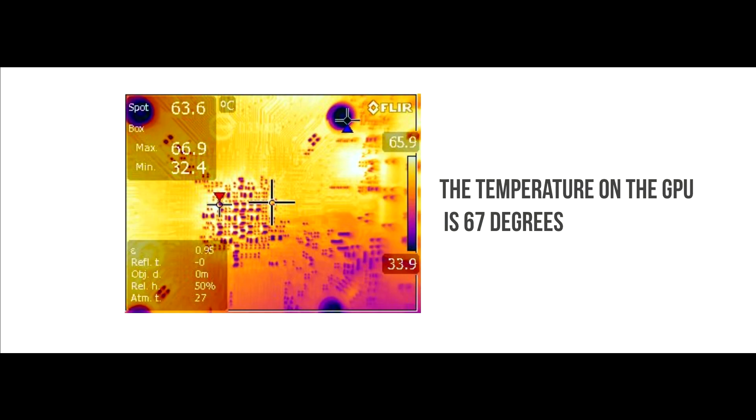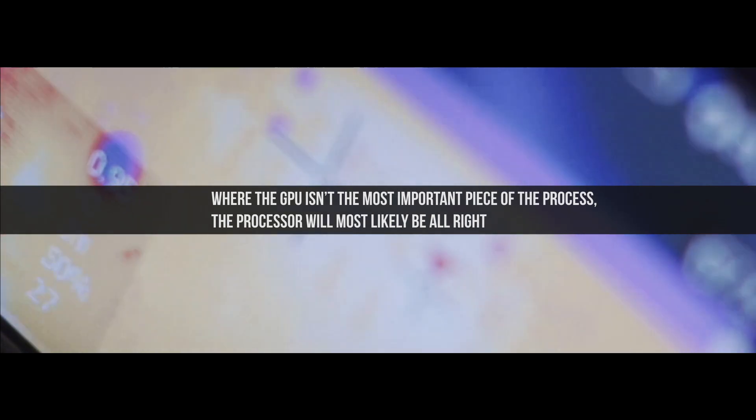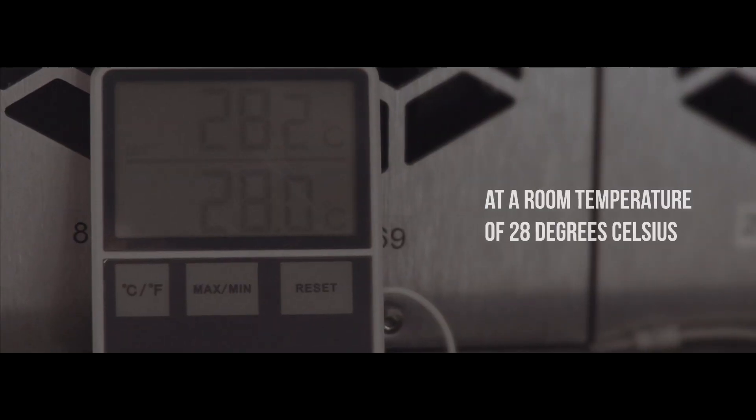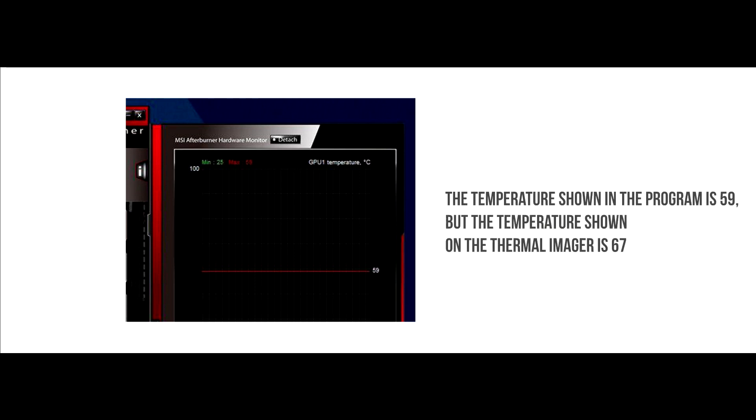The temperature on the GPU is 67 degrees. With a downvolted GPU for mining Ether, where the GPU isn't the most important piece of the process, the processor will most likely be alright in a room with a temperature of 28 degrees Celsius. But the temperature shown in the program differs from what our thermal imager is revealing, indicating that the sensor on the card isn't fulfilling its task.